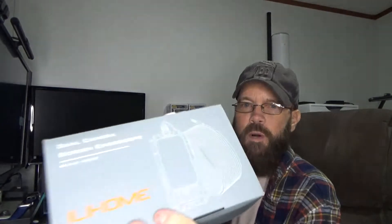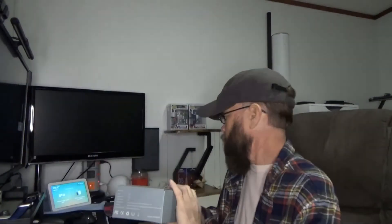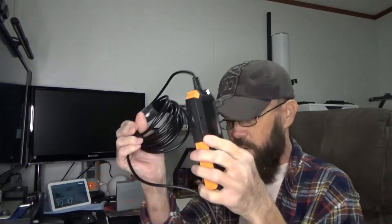You have a little user manual in case you need any information. This is the box it arrives in. The unit itself is dual camera — you have one front-facing and one on the side.